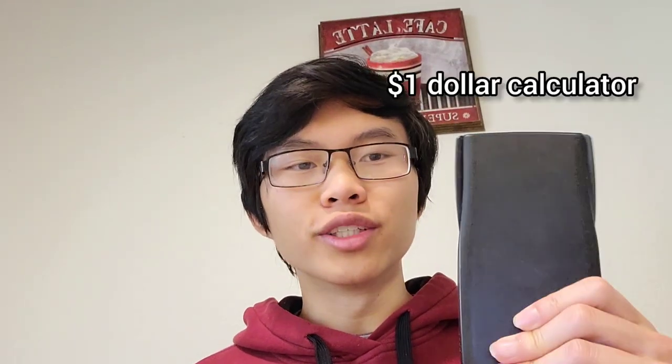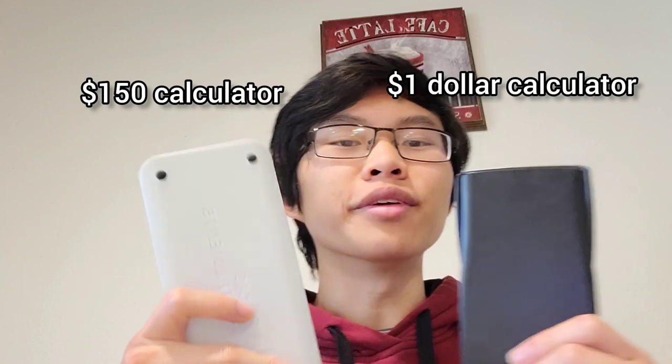I would say the best ones would be the one dollar calculator and the $150 one. Use the one dollar calculator if you're in high school, and then once you get into junior year, start using the TI-84.